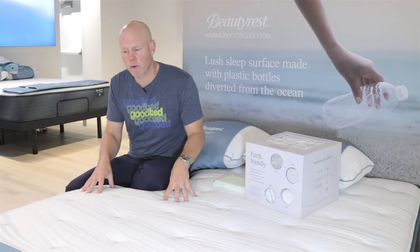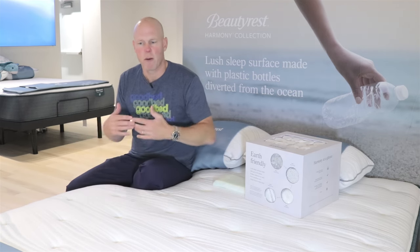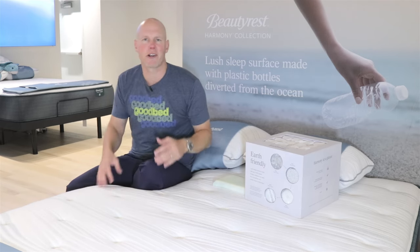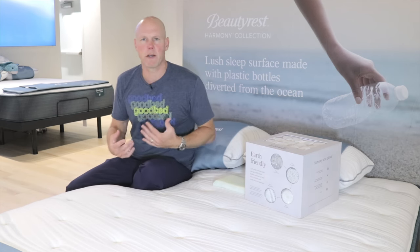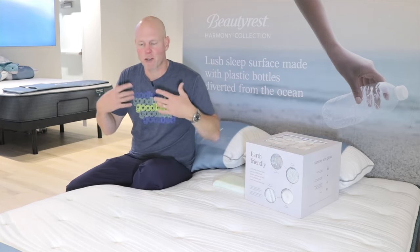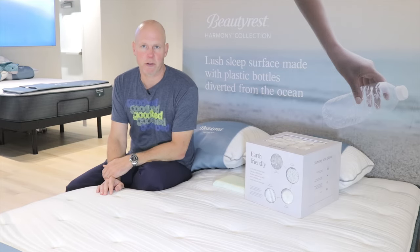Another thing common across all Beautyrest Harmony and Harmony Luxe models is they're going to use a very breathable open-cell foam in the quilt layer. You're going to see names like Air Feel and Air Cool — essentially these are designed to be open-cell, lower-density, much more breathable foams, and that's all designed to help enhance the cooling capabilities of these mattresses.